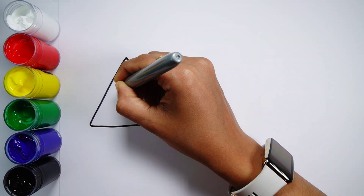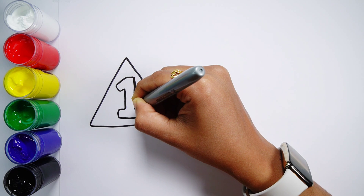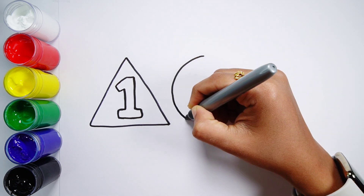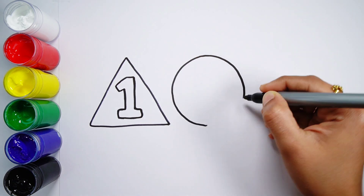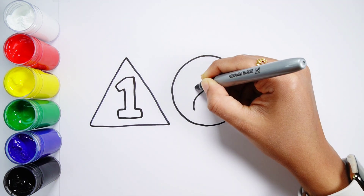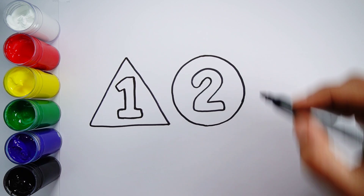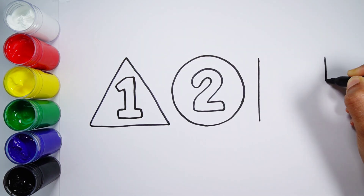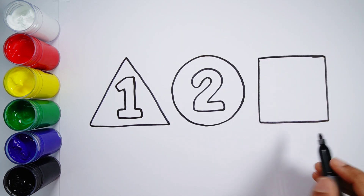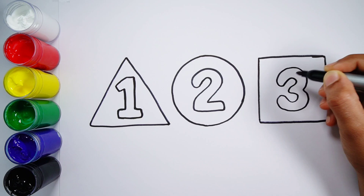Triangle. Number one. Circle. Number two. Square. Number three.